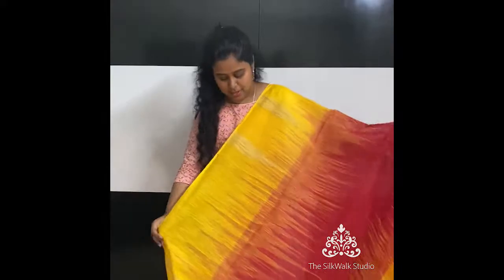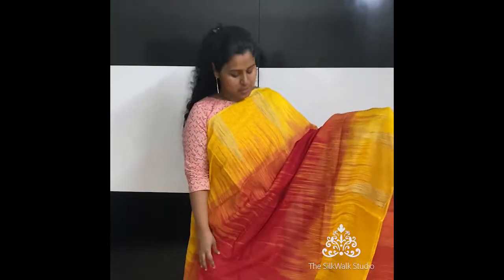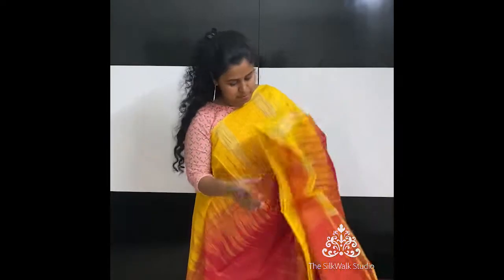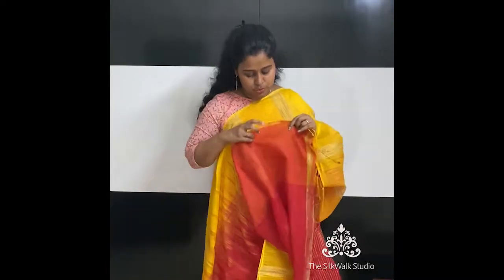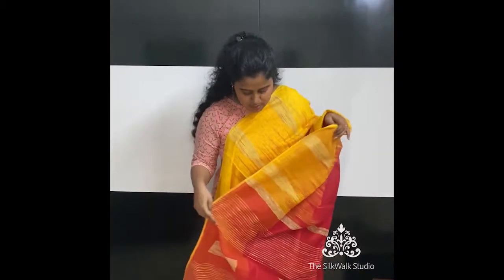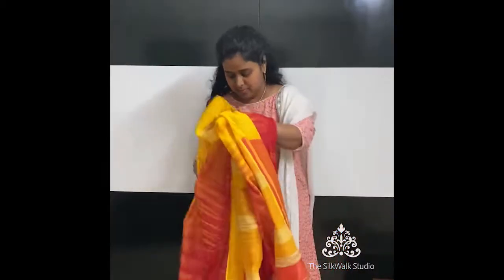Very beautiful sari — yellow border on both sides, red in between, and it has a Pochampalli woven type near the borders. This is the pallu and that's the blouse. This one is priced at ₹2150.